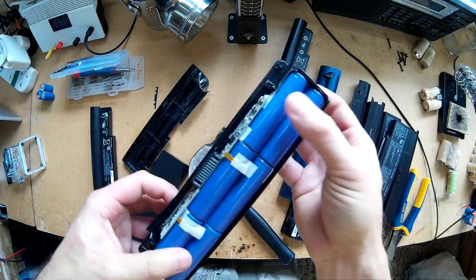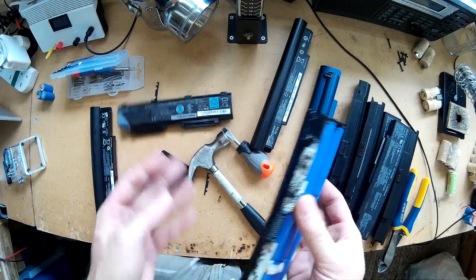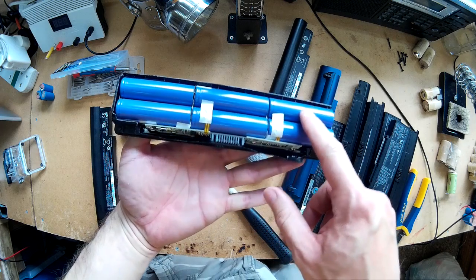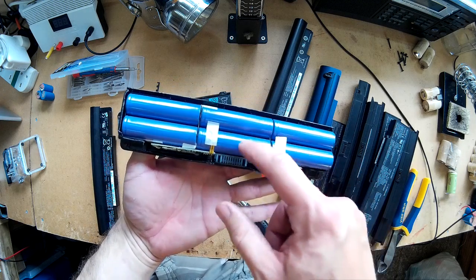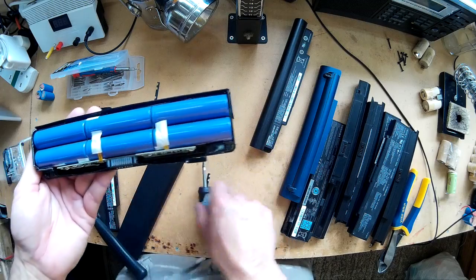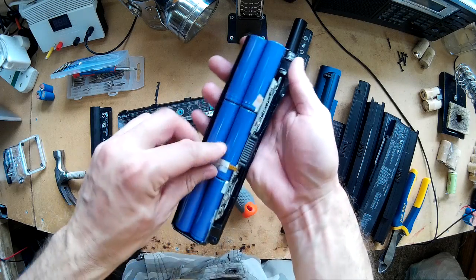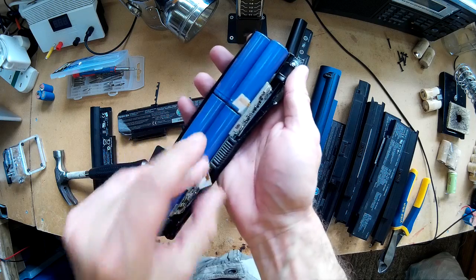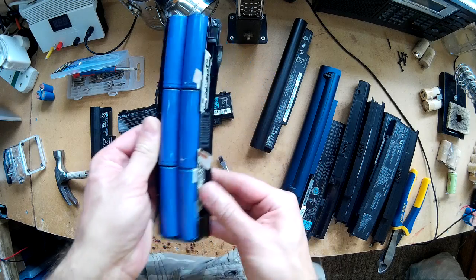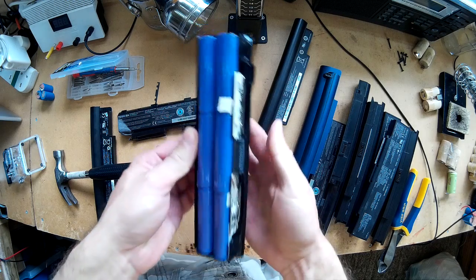So there we've got some Samsung cells. There's a cheaper battery pack but Samsung cells in there anyway. These originally would have been around about 2 amp hours each. You just have to dissect them out of the pack, which can be tricky sometimes, especially if there's a lot of glue in there. It can be reasonably hard to get them out.